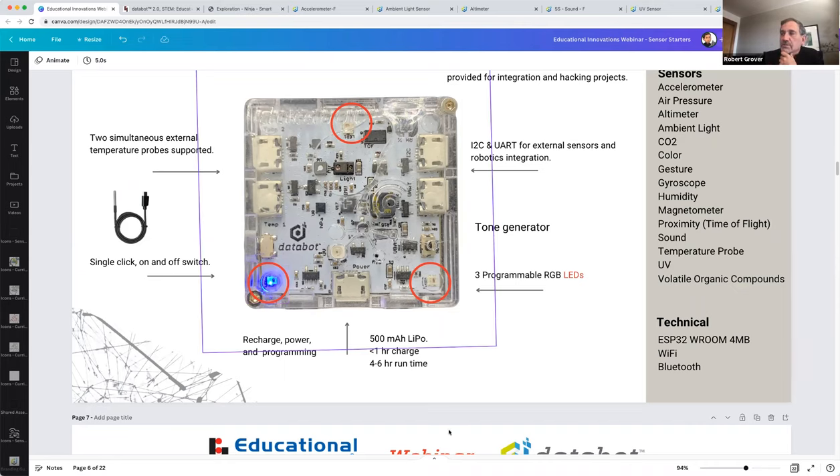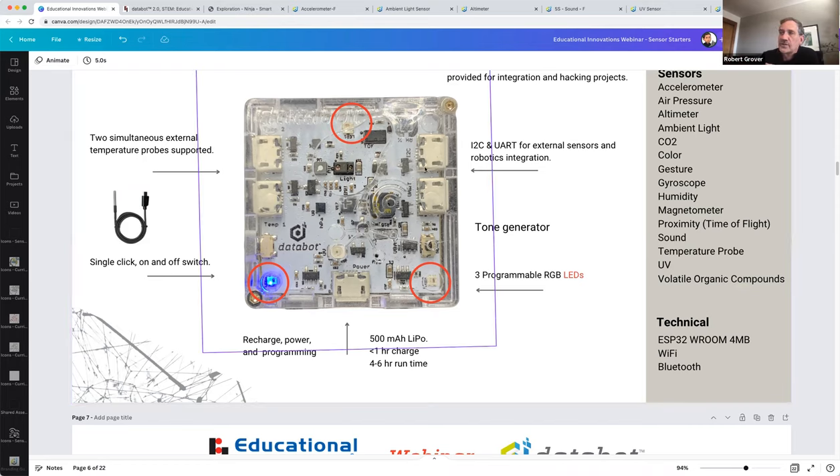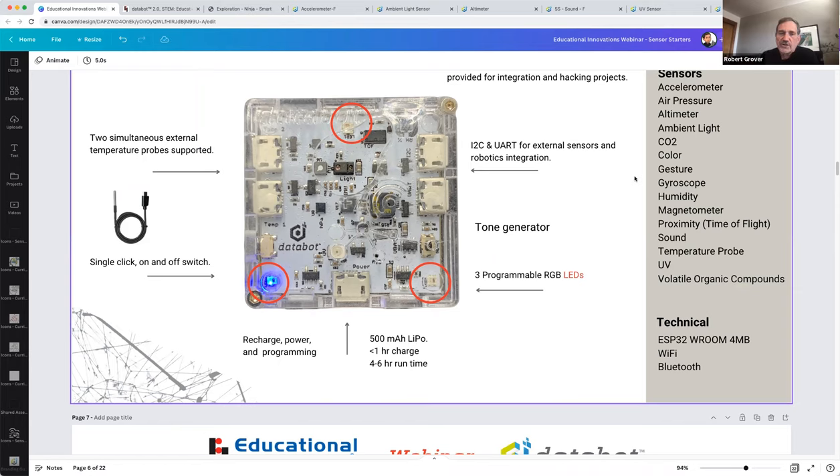There's also a tone generator built in, allowing physical output like alarms or playing music — great coding activities for physical computing. There are two extra ports on the right-hand side for integration with other systems — for example, tying it into the Sphero rover, Lego systems, or adding additional sensors. Lots of ways to use this device beyond science. Engineering teachers and science teachers are all using it together in various ways.